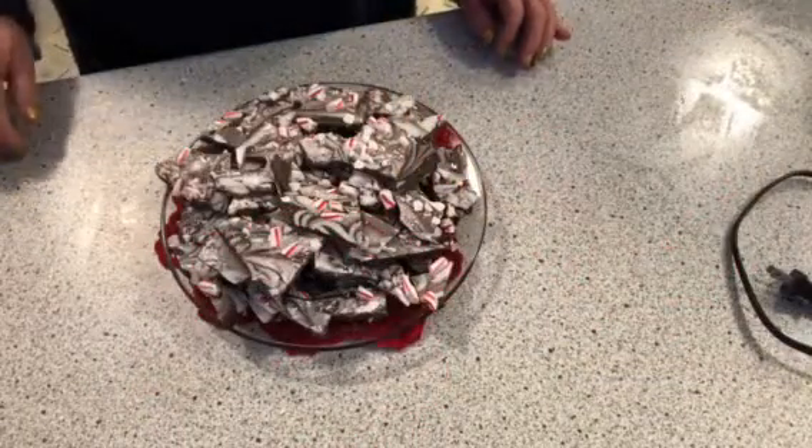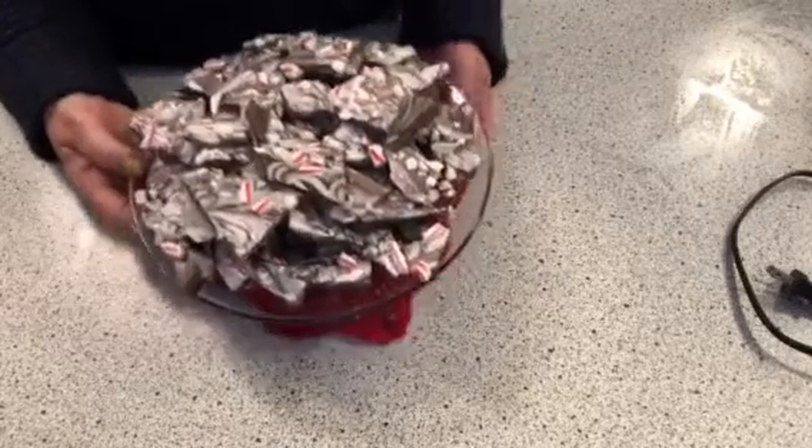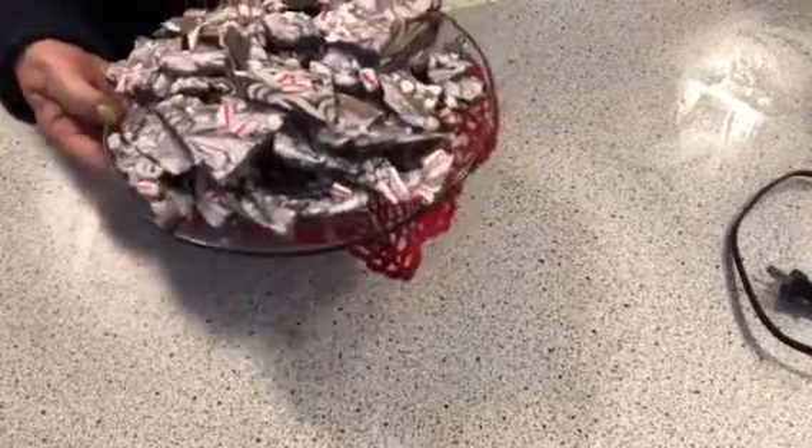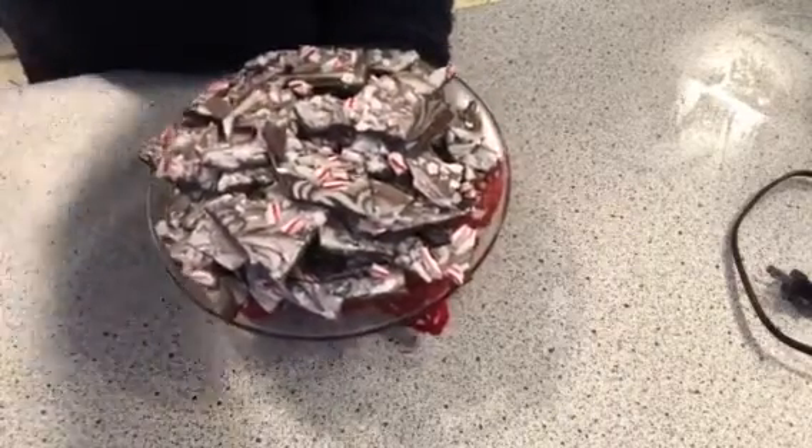Okay folks, there it is right there — how beautiful is that! Peppermint bark with a grammy twist. Let me bring you up a little bit.